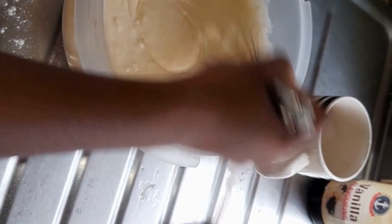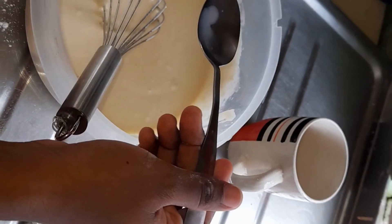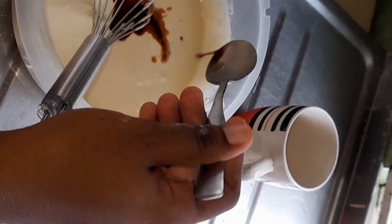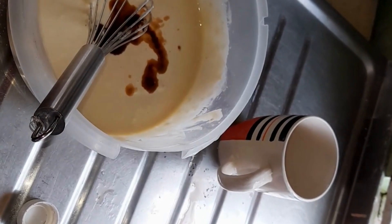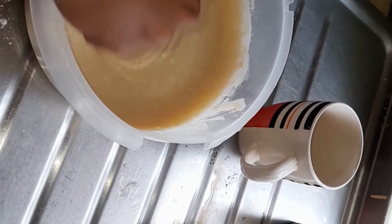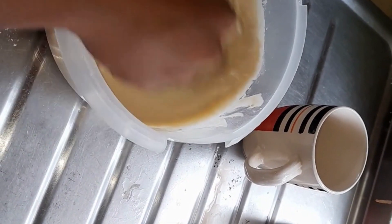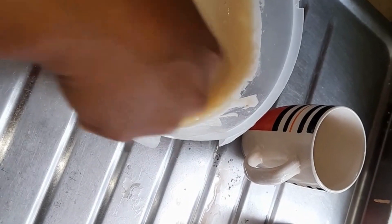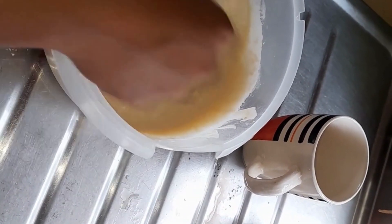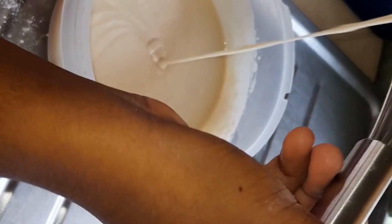Mix until your mixture turns liquid and there is no more lump. Next I will add a tablespoon of vanilla for flavor, then mix to combine the vanilla essence. Continue stirring and make sure all the lumps have dissolved to liquid.